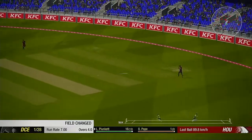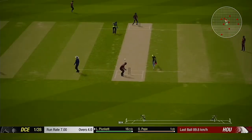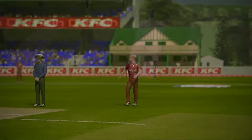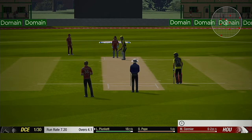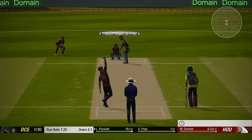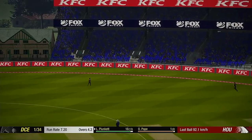Catch it! Well fielded, really good work out there. Nice running there, two added. Catch it! Oh, picks that one up nicely — good shot.